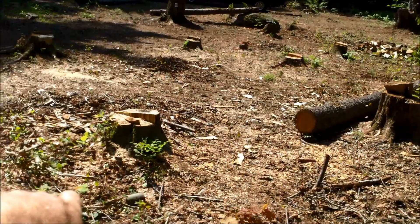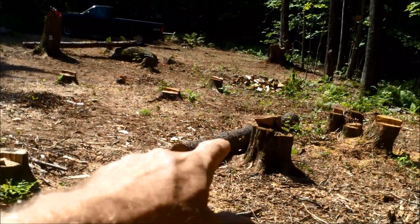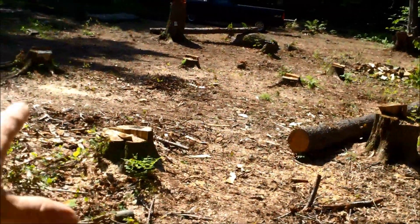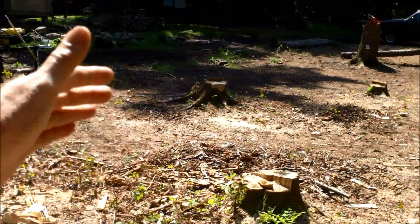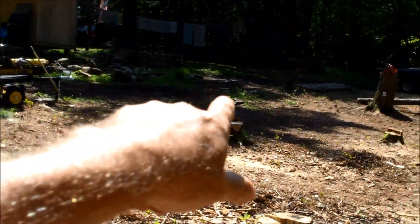This is all going to be gardens. We took that small pine down, but I've got some big ones to take down — all of this is going to be gardens here. This slopes upward about where the log splitter is. We're going to dig down, pull that dirt this way, and build a stone retaining wall over there.